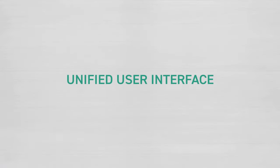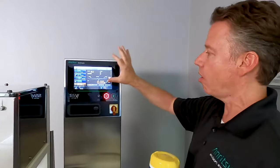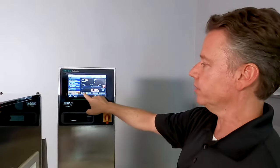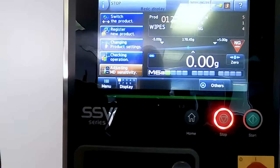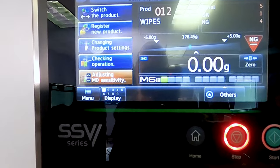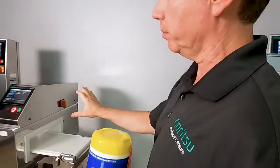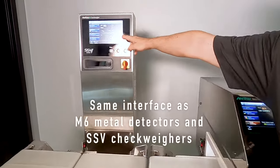That's one of the big advantages of having a combo unit — everything is done from this interface, so there are no secondary controls. All the controls are actually identical to a standard CheckWare. The only difference is this little bar here, which is the output for the metal detector. If we were to walk next door to what a traditional line may look like — a standalone metal detector and a standalone CheckWare — you can see the exact same screens.